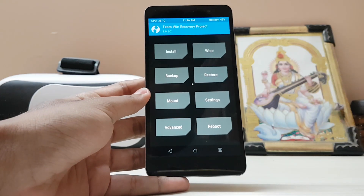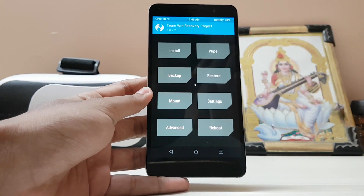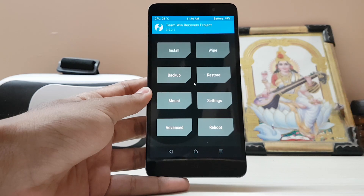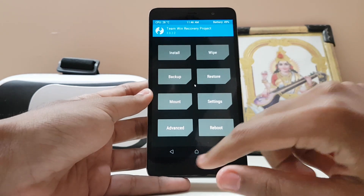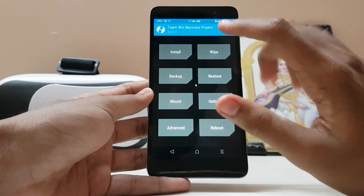Just download the ROM from the link in the description, which is called LineageOS. This is a fully fixed one — VoLTE and everything is working. The fingerprint partially works, but still it's a good thing. Many other features have been added as well.